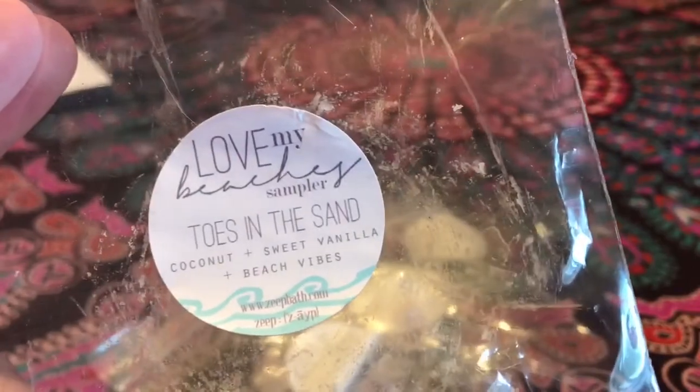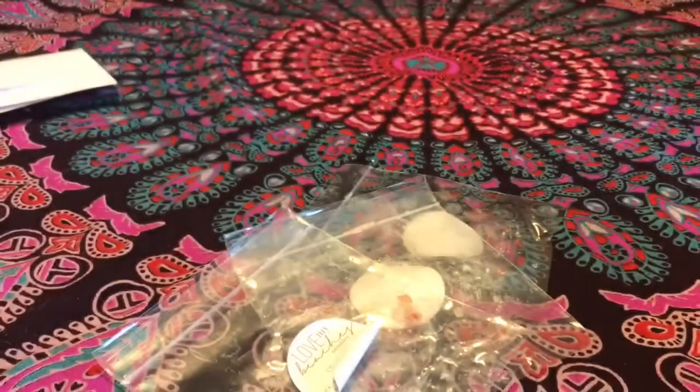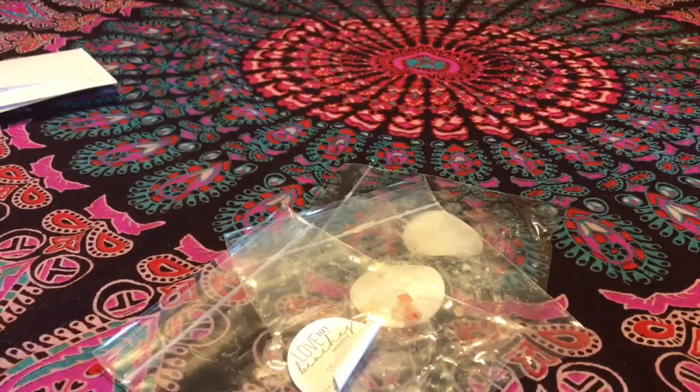Toes in the Sand — coconut and sweet vanilla. I absolutely love this one; it throws like a beast. This gets a nine out of ten. It's a very sweet scent because you get that fresh coconut, which is kind of sweet on its own, and then the added vanilla. I love this one, I would repurchase it, I have repurchased it — just a really stellar performance every single time.